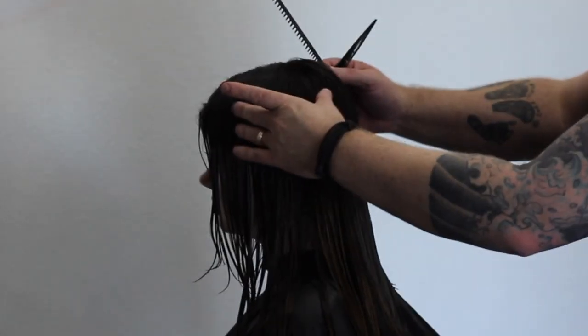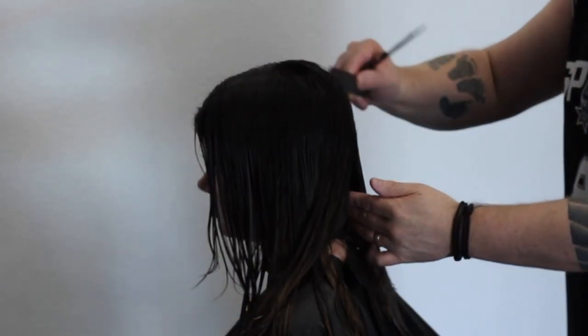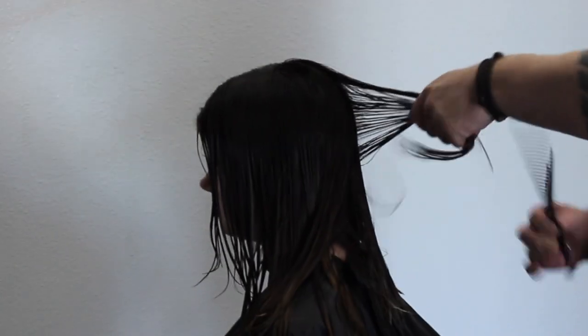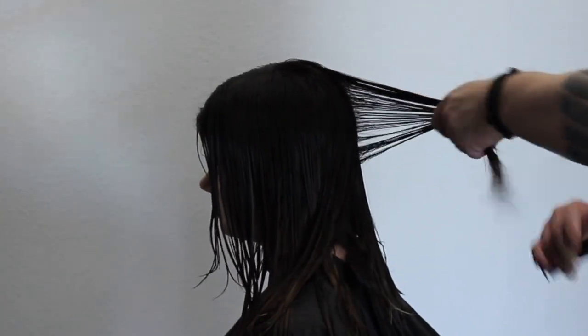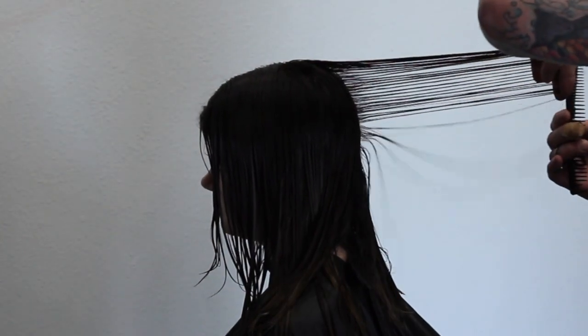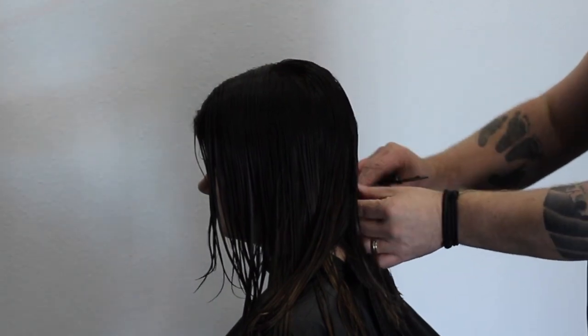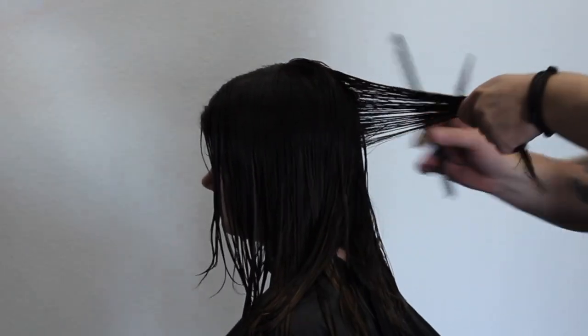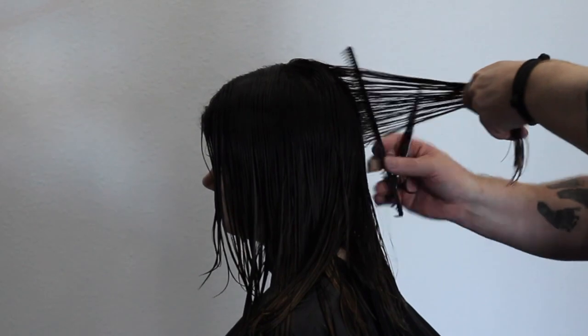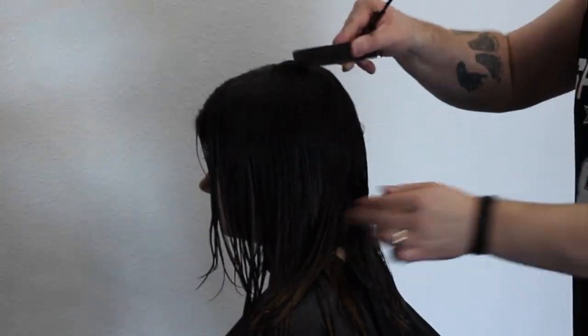Now that I've got my length, I go back to my original section — the same part directly down the middle from the crown to the nape. I'm going to create that square layer now, pulling it out directly off the head at 90 degrees. My guideline drops out at the bottom and I take that straight off, taking the corner off — this is what creates that square layer. Think of a line from the floor to the ceiling; I'm just following that line, letting the hair drop out at the bottom, following it straight up, taking vertical sections.